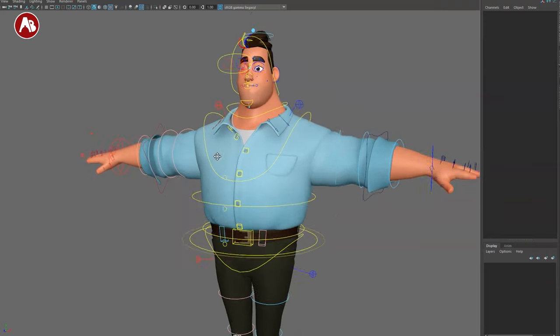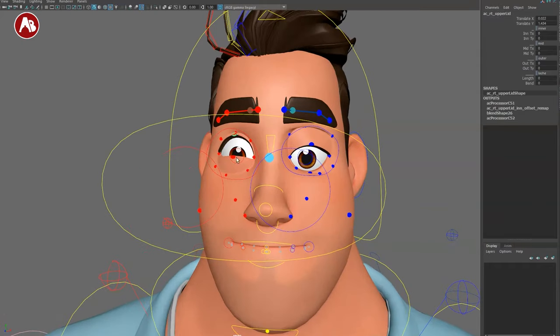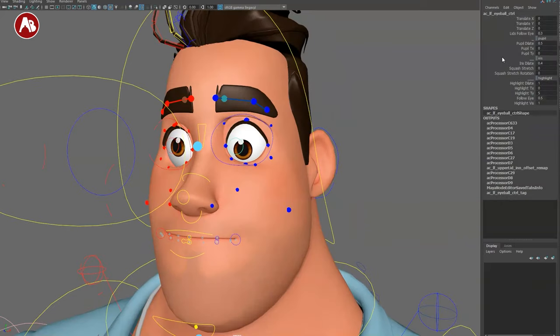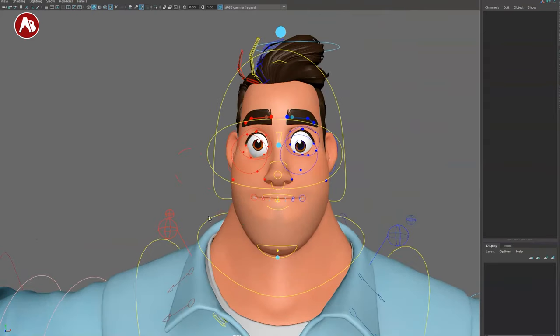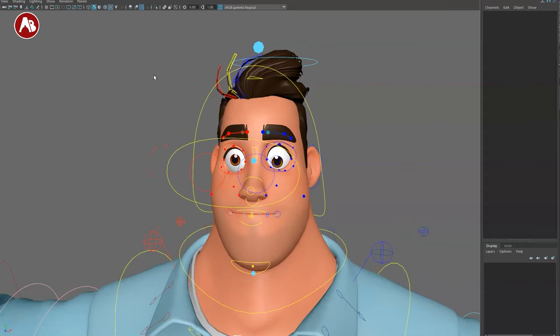One more thing I skipped — the eye detail controls. You've got pupil changes, lids follow eyes, iris controls — this should have been shown earlier, it's a bit creepy in a fun way. There are also highlight controls and options for moving stuff around. Lots of great detail in the eye controls. That's it — watch out for upcoming Pro Rigs reviews, thanks for watching.